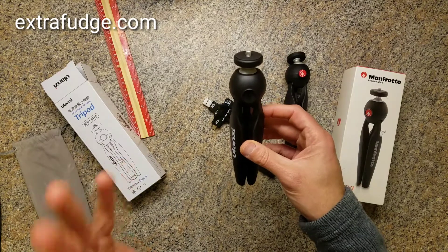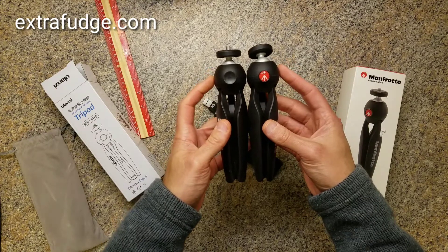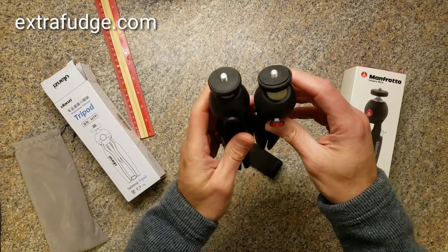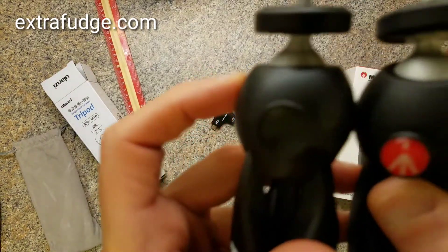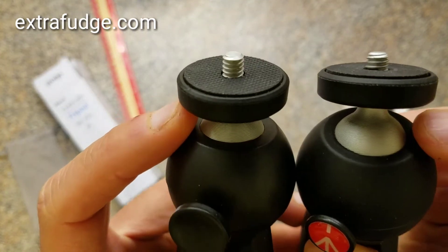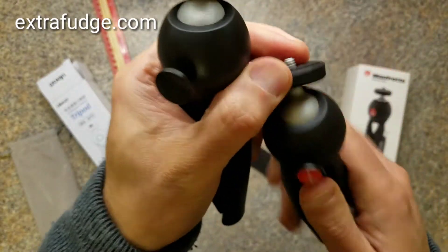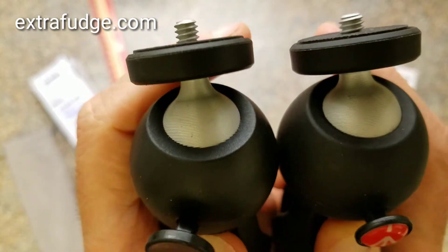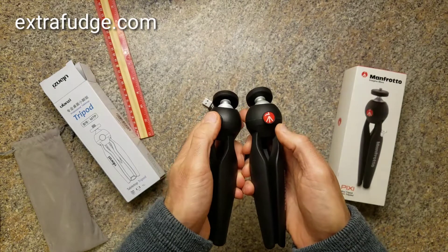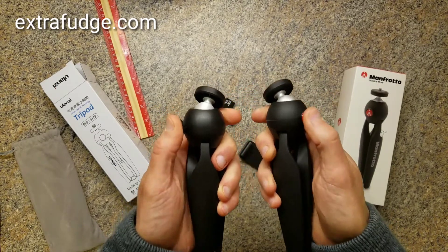I'm going to point out some differences. It is absolutely the same diameter in this section. It has absolutely the same angles, almost the exact same mechanism here with the grooves — that's actually how the mechanism holds the bowl. It has a little bigger button, but they both have about the same resistance for pressing.